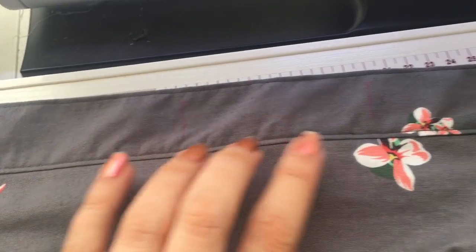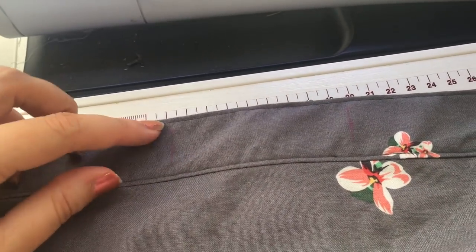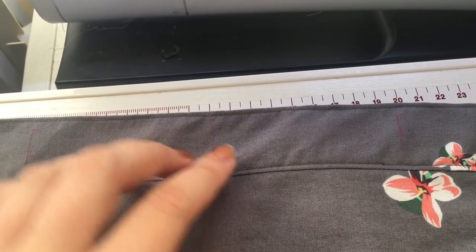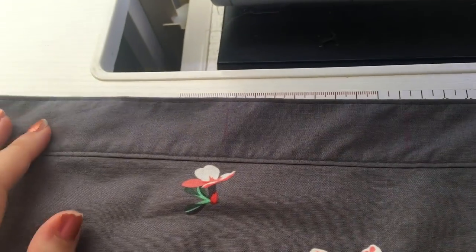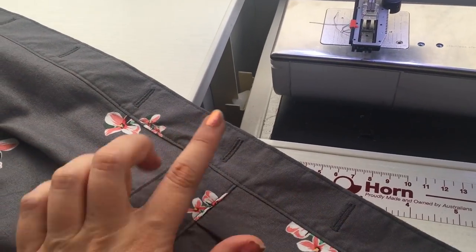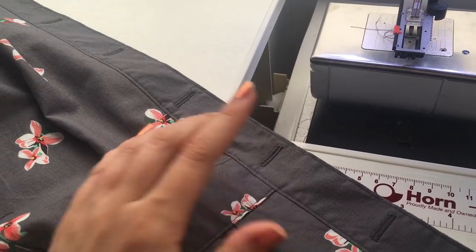We are going to be doing the buttonholes and I've marked the placement of them. I do my buttonholes horizontally rather than vertically because I feel that helps stop gaping around the bust and waist area. It behaved itself and all the buttonholes are in, so now I'm going to rip them open and then get the placement for the actual buttons.